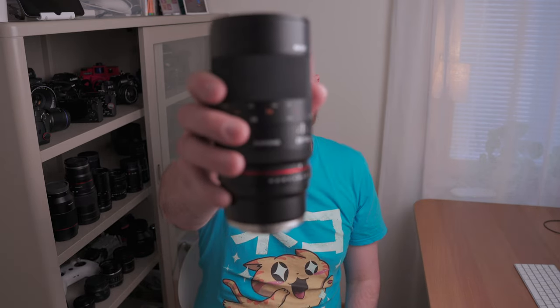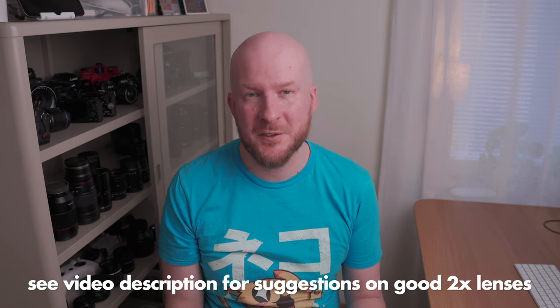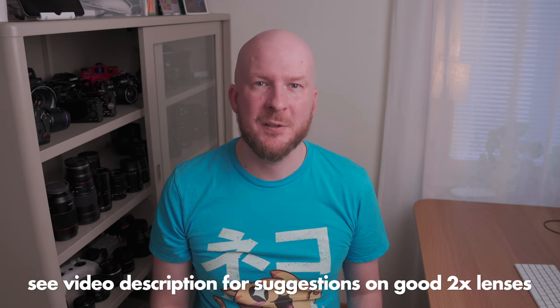One question I get pretty often is: if you have a one-time magnification macro lens, maybe a normal 100mm one like this Samyang lens, how can you transform this lens to have two times magnification? I typically recommend buying a two times magnification macro lens from the beginning, and I talk warmly about the Laowa lenses because they get you from infinity to two times magnification. But if you already have a macro lens and want to get to two times magnification, how do you do that?